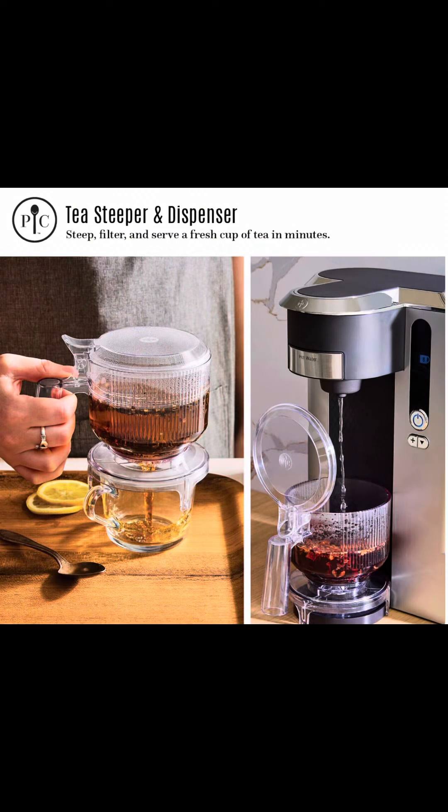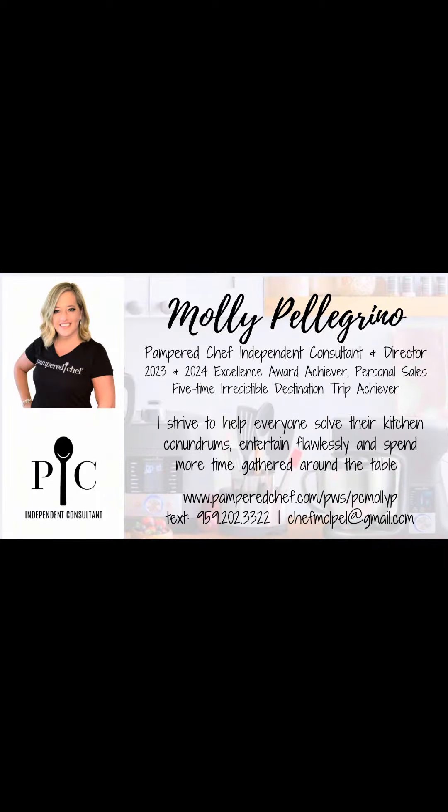We've got some delicious vanilla chai tea with no floating leaves in it. Mmm, delicious. So you're going to want to get that tea steeper and dispenser for yourself and anyone that you know that loves fresh-made, homemade tea with the loose leaves. Thanks a lot for watching.